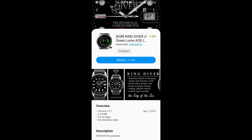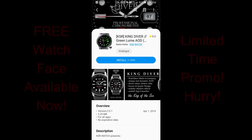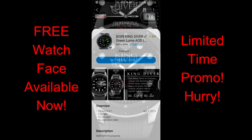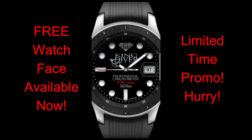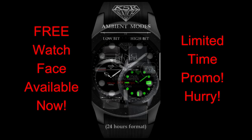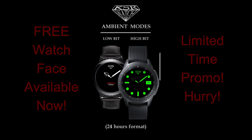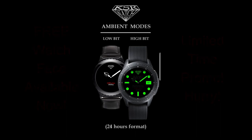Hey guys, welcome back to Jibber Jab Reviews and another watch face review. I hope you guys have been enjoying your day, and if you haven't, maybe this is going to make it a little bit better — you're going to be able to pick up another free watch face, and this time it's from KSR Watch. This one's actually on a promo right now, but the good news is you have until April the 12th to grab it, so while there's no super rush to download today, I still wouldn't wait too much longer. I've also included the direct link to the watch face in the video description. Let's go have a closer look at this free face called King Diver Green Loom.